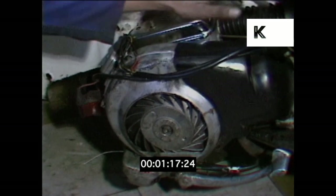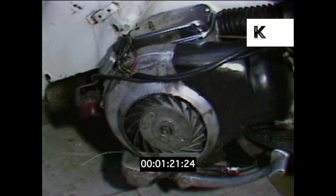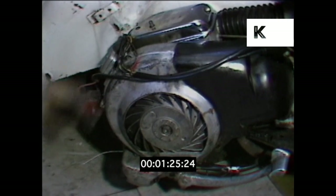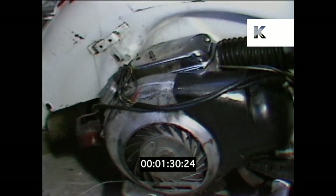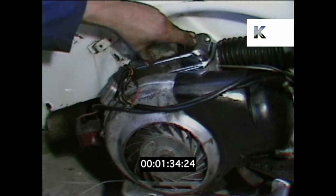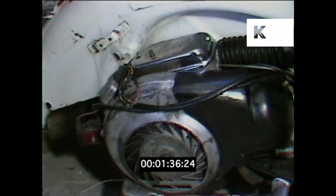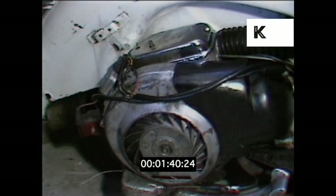Basically, it's spark plug removal and change, with inspection to make sure that the engine is running at the correct mixture. The carburetor assembly will be completely disconnected and the carburetor taken off, completely dismantled and cleaned. When you're doing that, you can also tell if you've got rust from the petrol tank or actually water in the petrol, which will affect the way the engine runs.